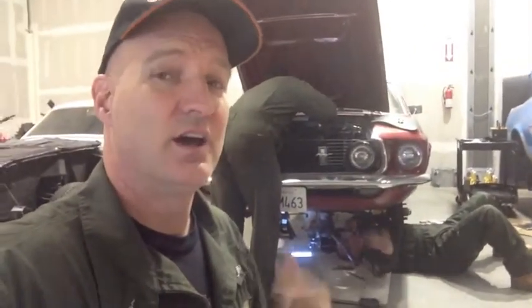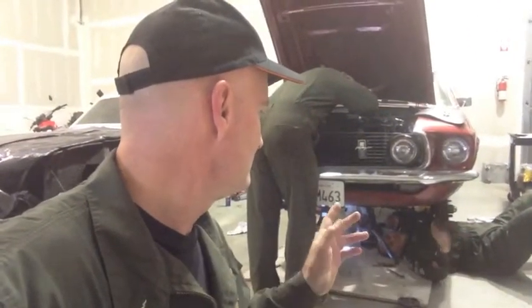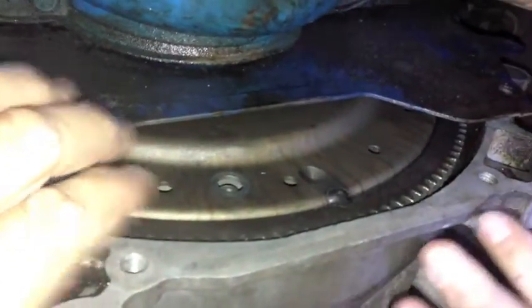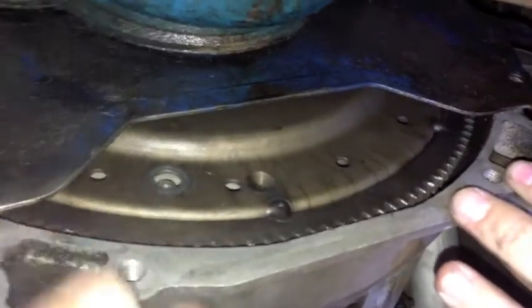Moving in, going underneath Tommy's 69. All right, so what we're looking at here — go ahead, rotate it Carlos, nice and easy. I want to see it keep rotating.